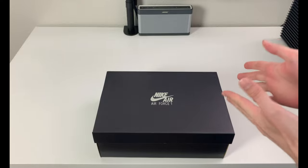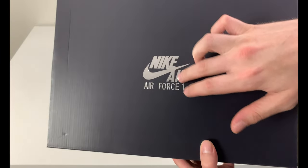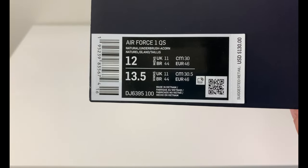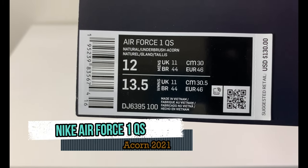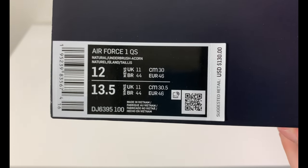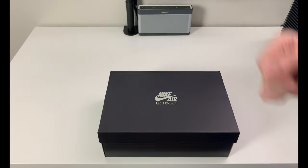We really have an interesting sneaker in front of us. It's a plain Nike Air Force One box, black with that silver metallic reflective writing. This is a Quick Strike — that's what the QS stands for — and it is a Natural Underbrush Acorn, men's size 12, retail was $130 US.